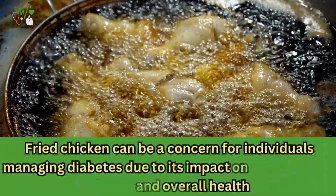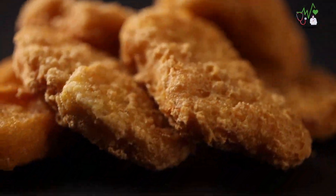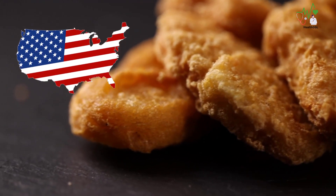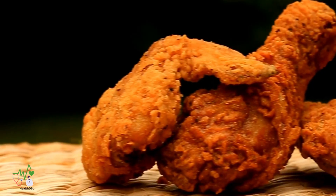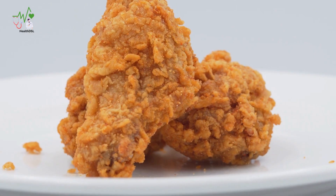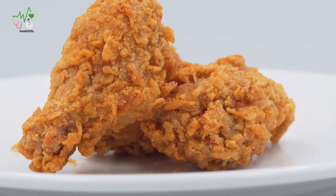When it comes to iconic southern dishes, fried chicken undoubtedly takes center stage. Its golden crispy goodness is beloved across the United States and beyond. However, for individuals managing diabetes, fried chicken may seem like a dietary concern. But don't worry — with a few simple adjustments, you can transform this classic comfort food into a diabetes-friendly delight.